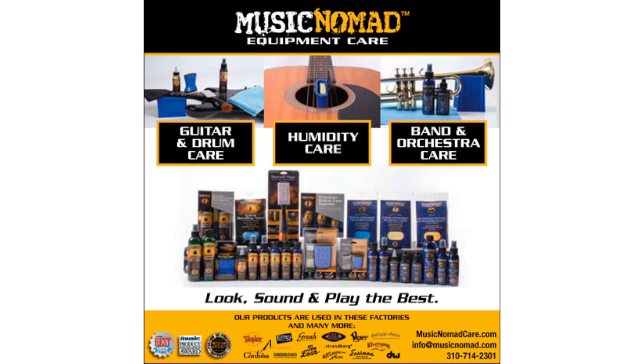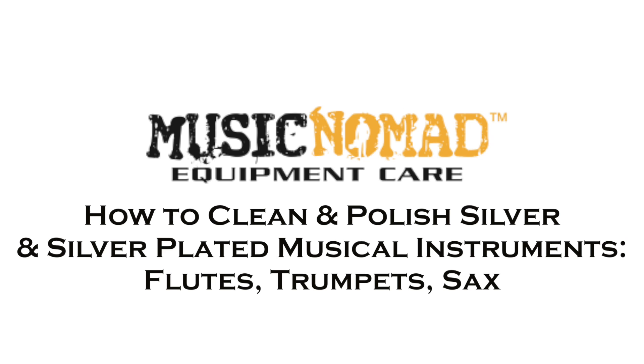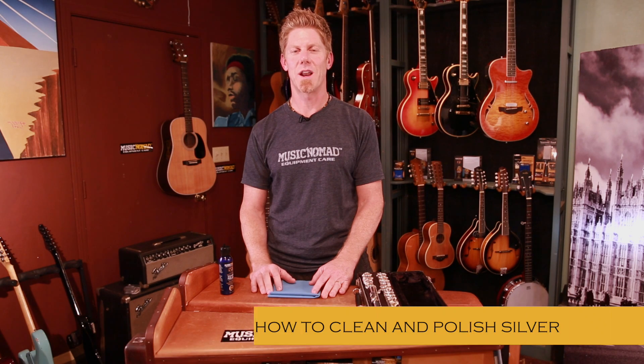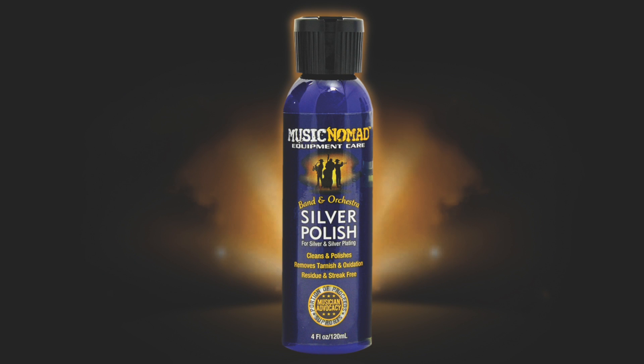To check out all our products go to MusicNomadCare.com. This is Rand inside the Music Nomad lab, ready to talk with you about our band and orchestra product, the silver polish. It's an amazing product that we have created that sets itself apart because of the formulation that's unique to us.